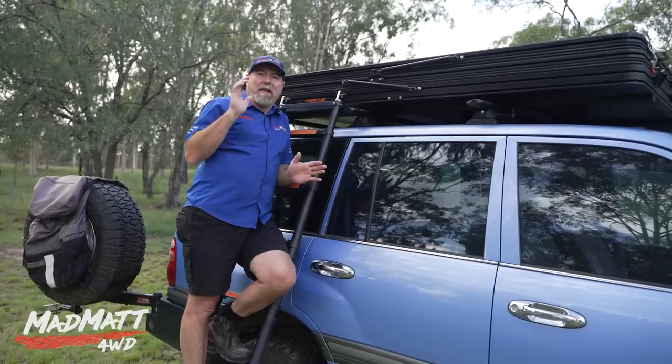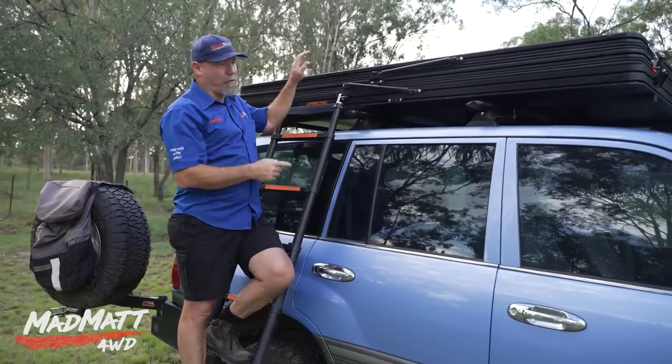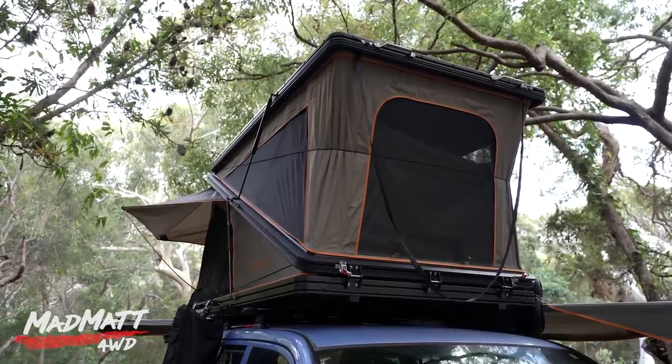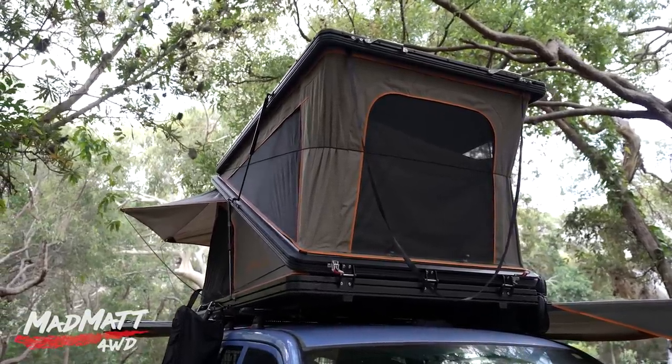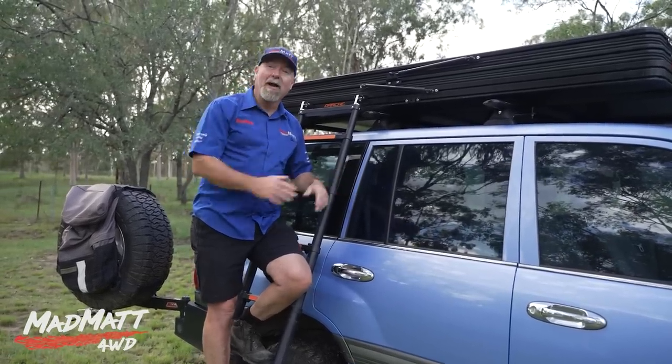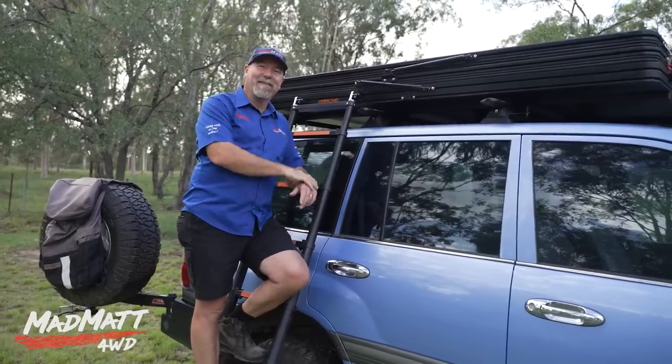Mrs Madmart and I have just spent the last two weeks trying out the brand new beginning of 2023 Darshi Ridgeback High-Rise Rooftop Tent. What's good about it? What's bad about it? Do we like it? Do we not like it? How do you set it up? How do you pack it down? I'm going to give you all that information in this video.